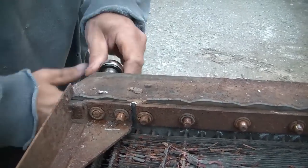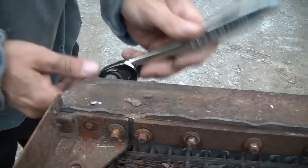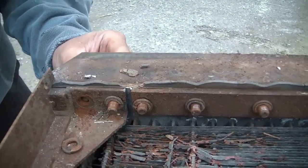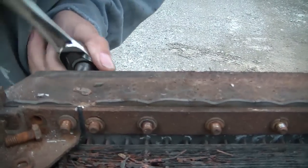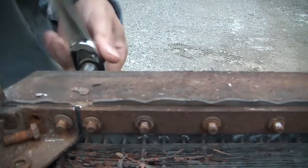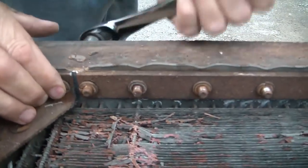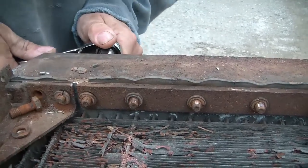We were wondering if — I'm not sure what exactly this part is called — but this bar here, we were wondering if it was indeed threaded as well. Still haven't determined whether it is or not. Do you think that's threaded or do you think it's just rot holding it in there? I think it's just rot holding it in there, judging by the way it's moving. Yeah, that's just held in there by the rust. But twisting them seems to loosen them up.